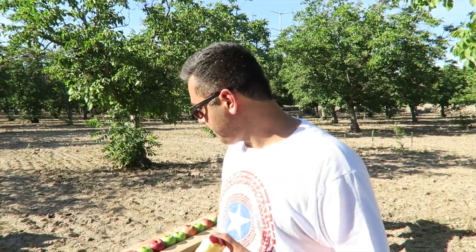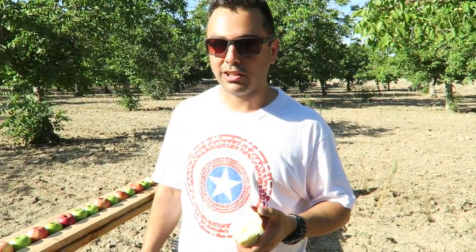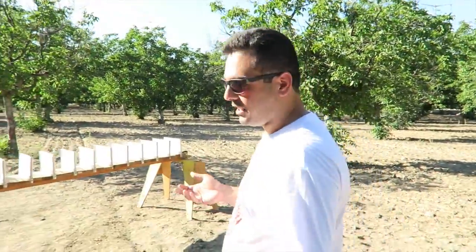What's up guys, we're shooting apples today and I want to see how many apples it takes to stop a bullet. I want to make a little contest to see if you guys can guess. I'm going to shoot with a 9mm, .22 long rifle, and a 5.56 round out of an AR-15. If you guess correctly for all three, I'll do a little prize.